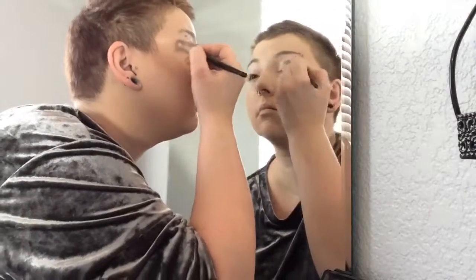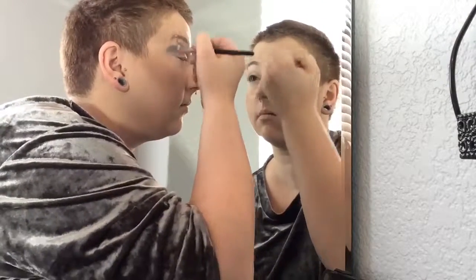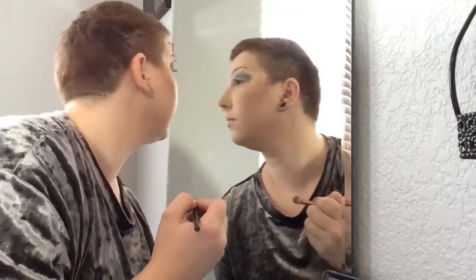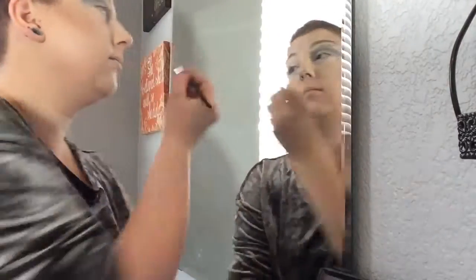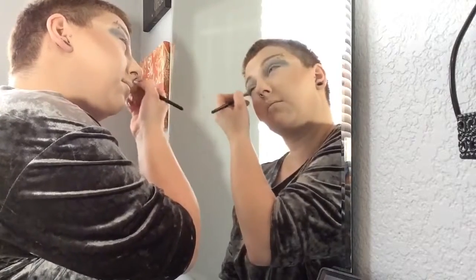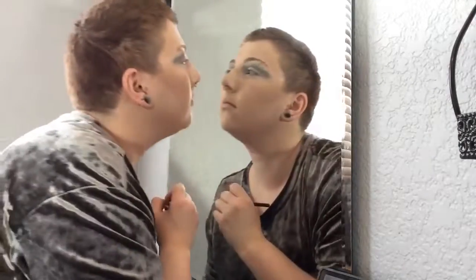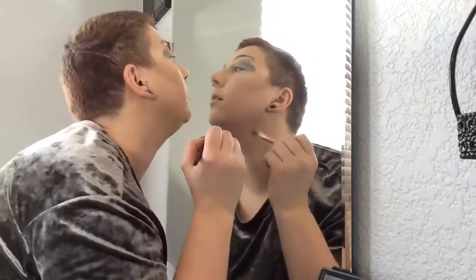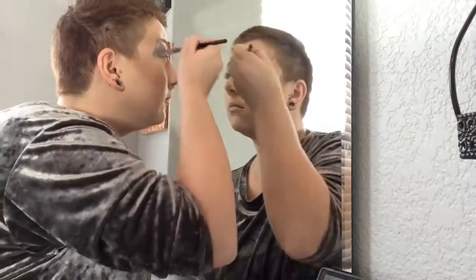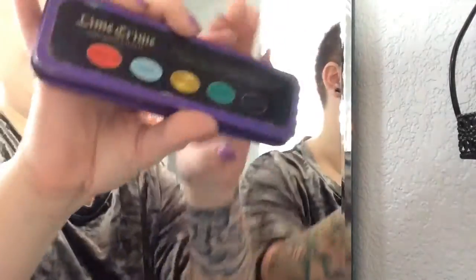We're going to go into our Morphe 35C palette into that light grey color and do that from the crease up to the brow bone — darkest at the crease, blending up to the brow bone a little bit. Take it a little bit beyond where the eye ends so it forms a slight wing, because we are going to wing the liner later. Blend it into the inner corner of the eye as well.